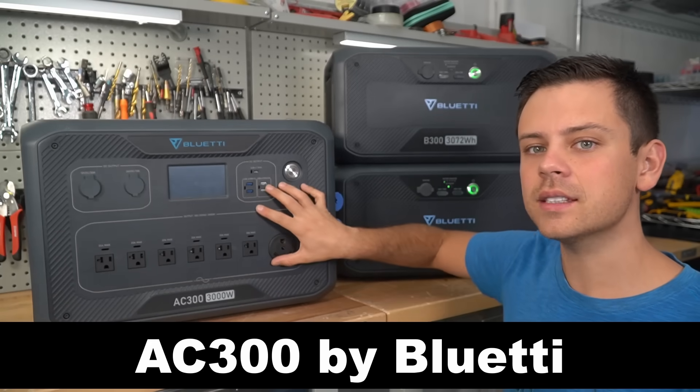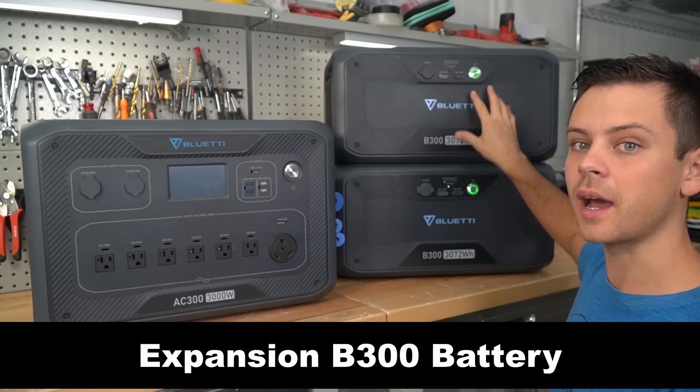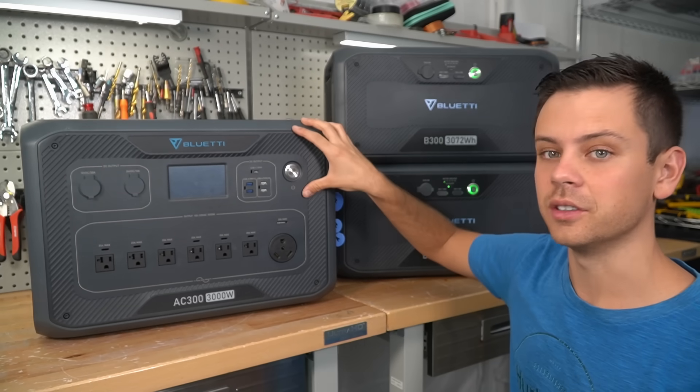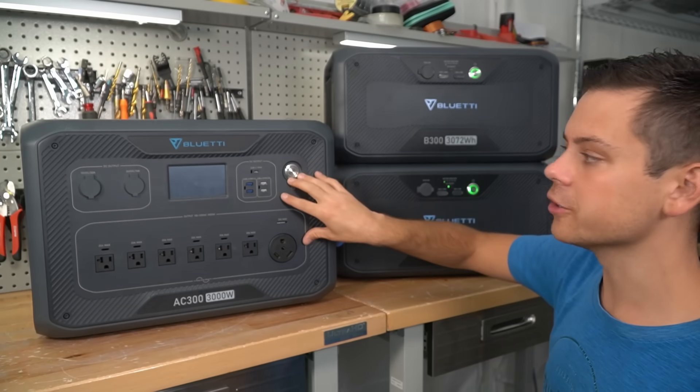In today's video, we're checking out the AC300 by Bluetti and the expansion B300 batteries that it comes with. Over the last month, I've been running this system every single day, so we're going to talk about my experience and what I think about the unit.